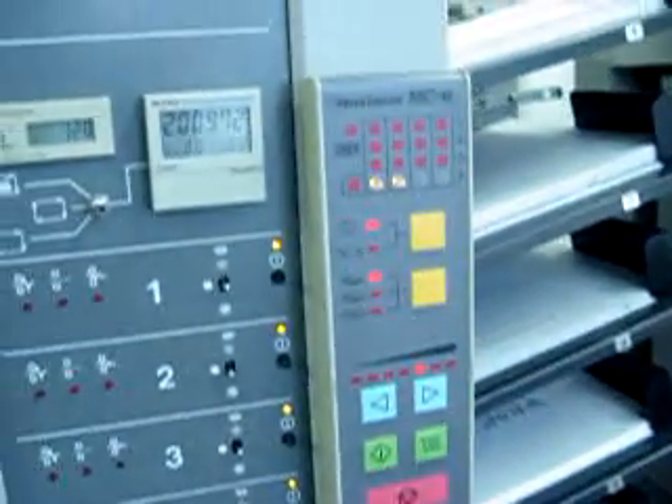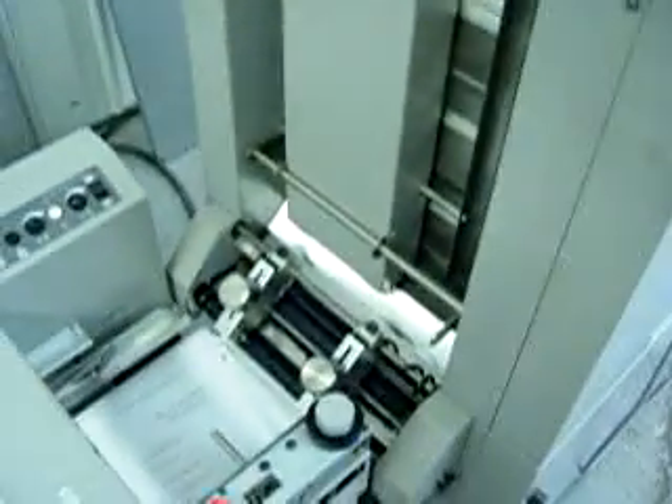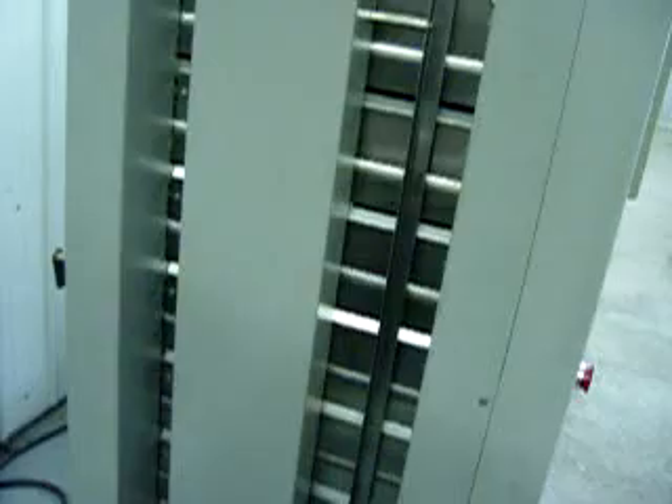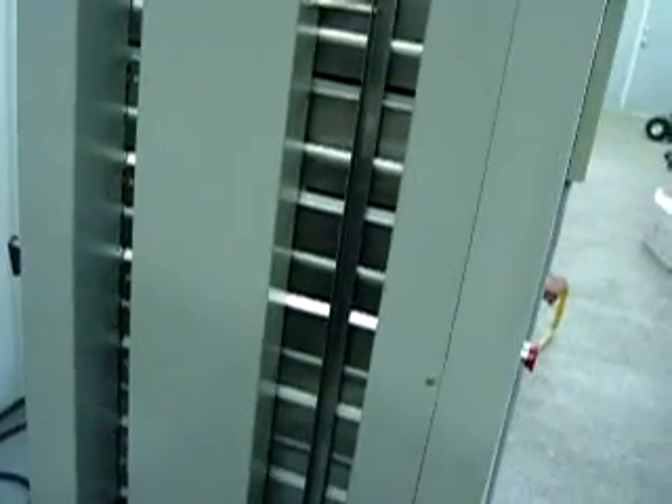We are currently testing this system on a stacker. The stacker is not included in the price — we use this stacker simply for testing. We will do another video with the Stitch Fold Booklet Maker System.